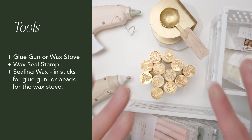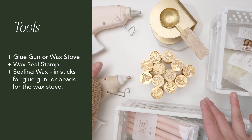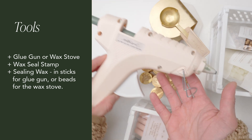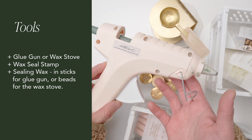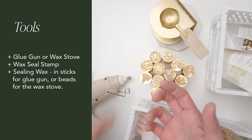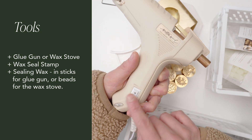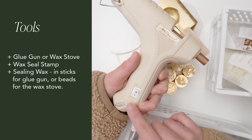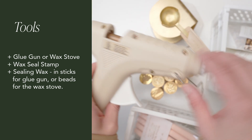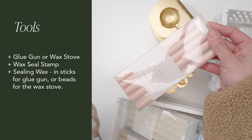Here are the basic tools that you need to make the wax seals. You can use a glue gun or a wax seal stove. This is our low temperature glue gun — we highly recommend using a low temperature when dispensing wax. This is our dual temperature one; we use the high heat to warm up the glue gun quickly and then put it back down to a low heat. In order to make a glue gun work, you'll need glue gun sealing wax.